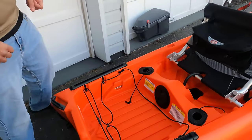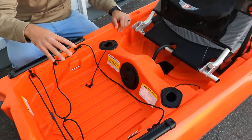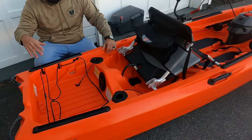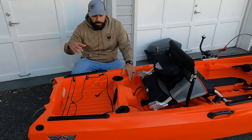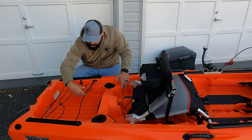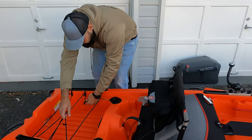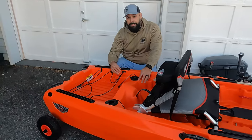First, I want to cover the rear of the boat. You have a huge open deck space — perfect for your Black Pack Pro, your Flambeau crate, or your own tackle box. Having this much space on a 10-foot boat is a feat of its own. It also comes with bungees so you can secure your crate, your cooler, and everything else you throw back here.